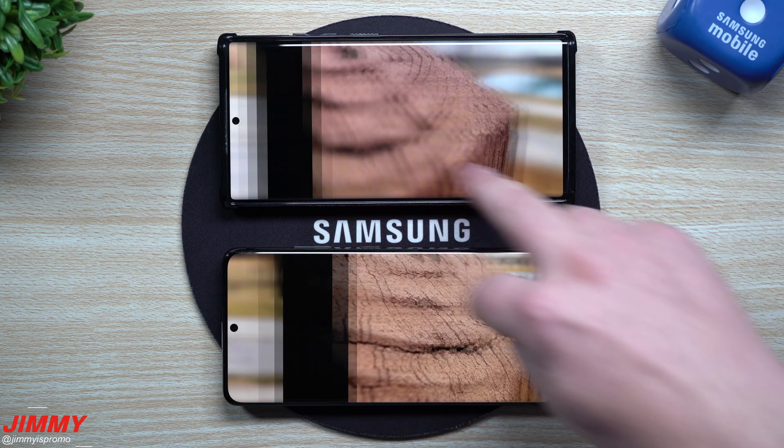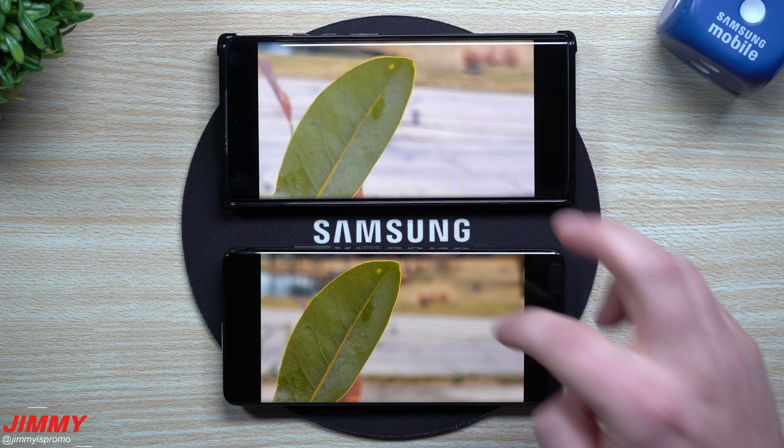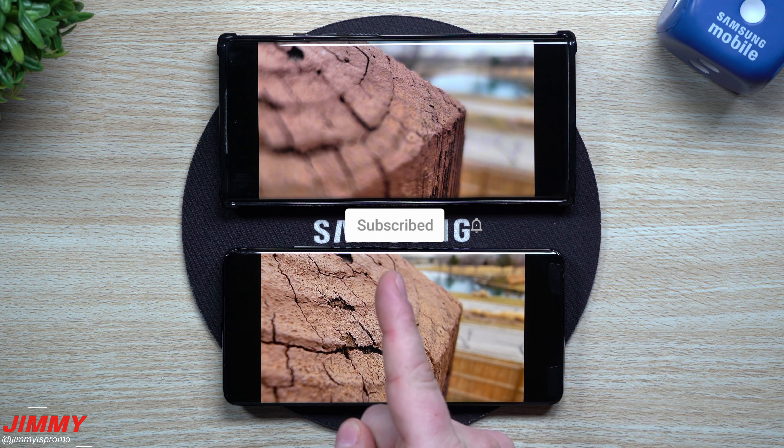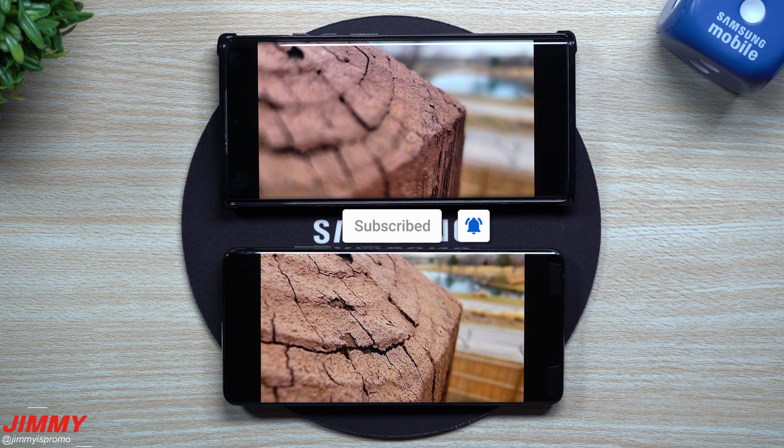If you guys are brand new to the channel at Jamea's Promo and you appreciate these tips, tricks, tutorials, and comparisons of your Samsung Galaxy devices, don't forget to hit that subscribe button as well as the bell for notifications. And if you appreciate this video, please give it a thumbs up — that does help with the YouTube algorithm.